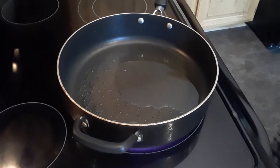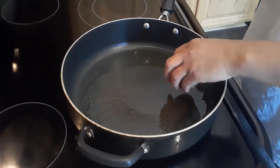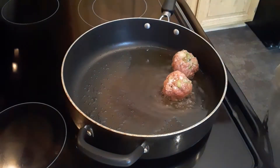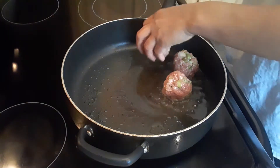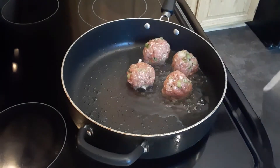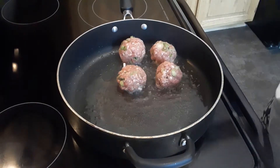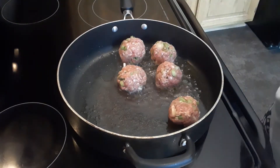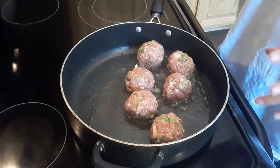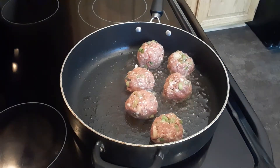Okay guys, in our pan I put two tablespoons of cooking oil, so we will drop the meatballs in. We're going to get them a little bit browned. While we are cooking our meatballs, I'm going to finish chopping some of the fresh ingredients.